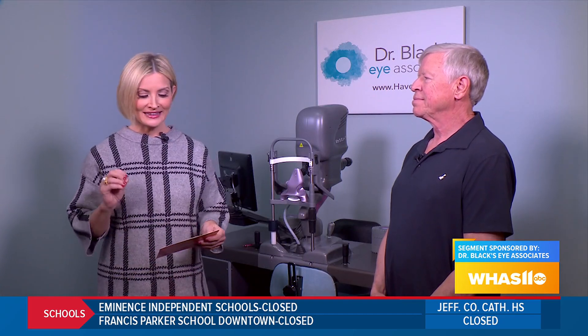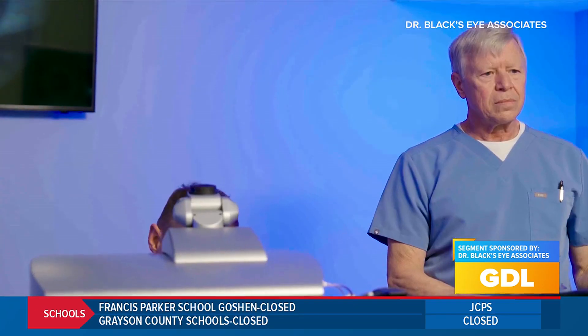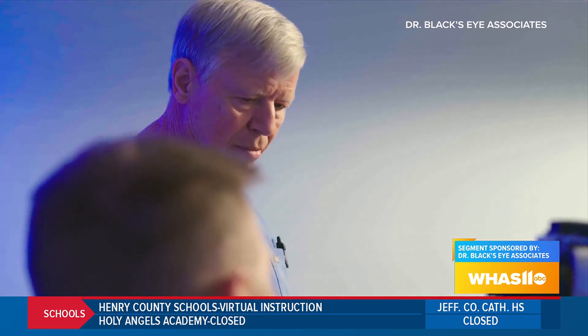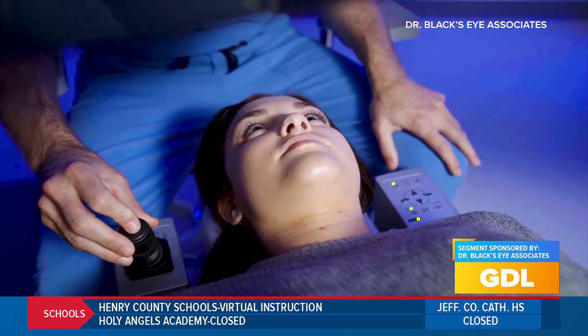I'm with Randy Pointer. He has had the light adjustable lens procedure and he's telling us what that process was like. Randy, can you share with us what led you to consider this procedure? Well, I've spent a great deal of my life helping people make decisions about what they want to expect after cataract surgery or refractive surgery. I found myself in a bit of a quandary and I really leaned upon Dr. Pugh to get me pointed in the right direction. I knew what I wanted to end up with, but I wasn't really certain what I was going to choose.